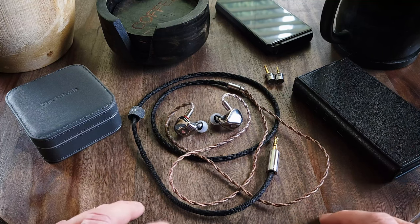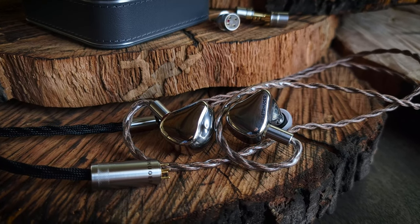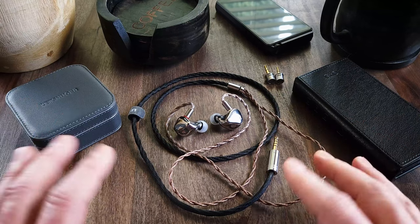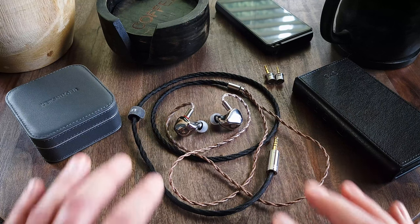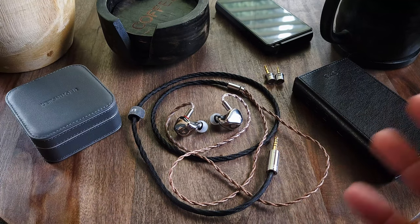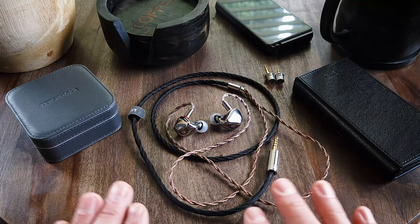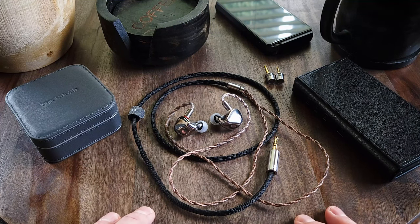For those on a budget, you might want to look at other options and see if you can find something that gives you this level of audio experience — maybe not with these materials or this presentation, but still a really excellent listening experience. But if you've got the money and you want a TOTL experience not just in listening, but in every other aspect — the unboxing, the materials — then I definitely recommend this. This has been a pretty incredible experience with the Cadenza 12. I hope you've enjoyed this review. Thanks so much for watching. If you like my content, please subscribe, like, and share this video. I hope you guys have an awesome day.